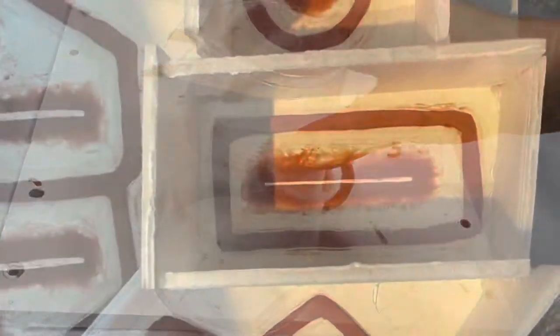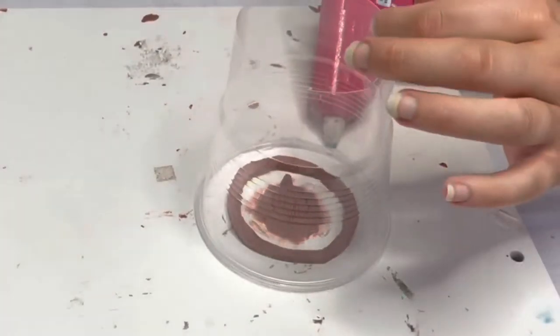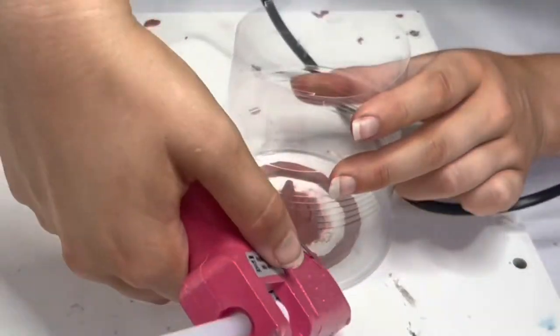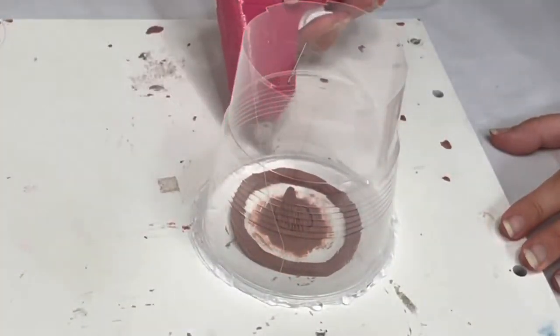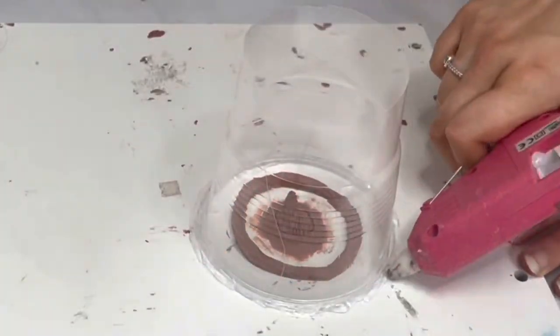Next, you need to create a wall. I used a plastic cup, but you could even use foam board. I used a hot glue gun to stick down my cup as a wall and then went around the edges to ensure that the silicone won't leak out. You also need to make sure that if you're using anything else like foam board, it's waterproof. Then leave it to dry.